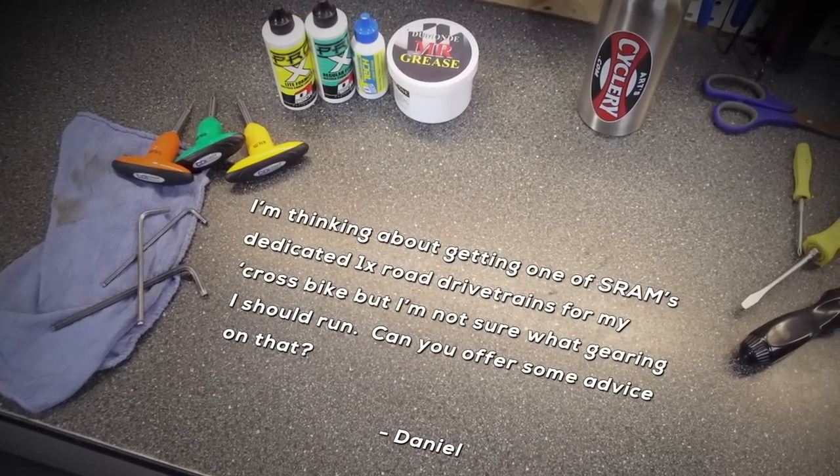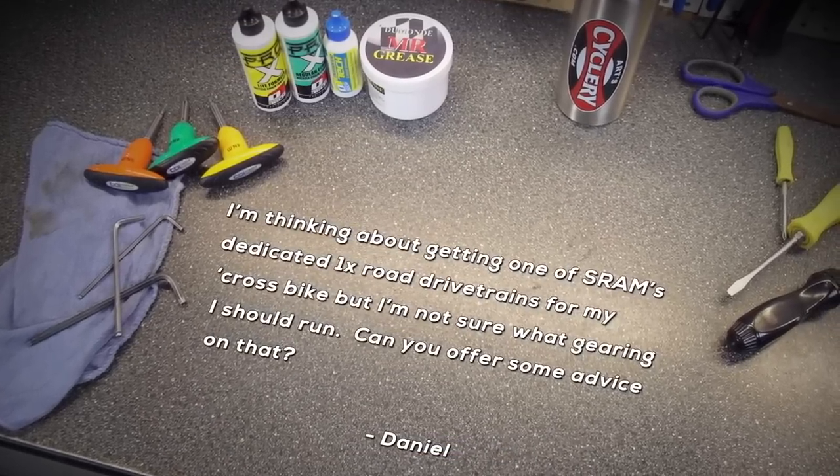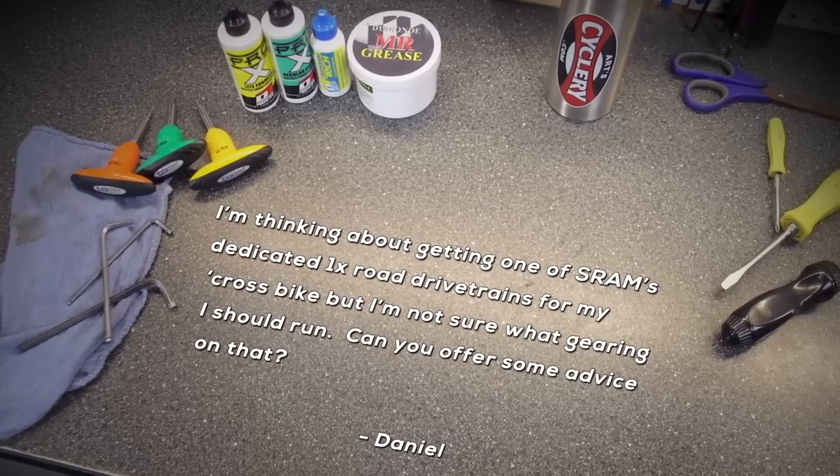Daniel asks: I'm thinking about getting one of SRAM's dedicated 1x road drivetrains for my cross bike, but I'm not sure what gearing I should run. Can you offer some advice on that? With cyclocross season right around the corner, this is a common question.